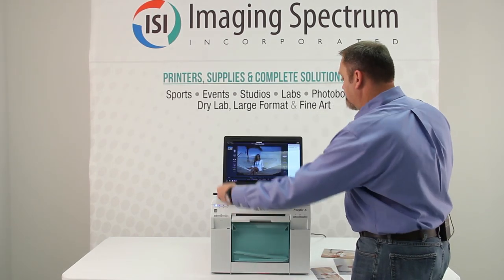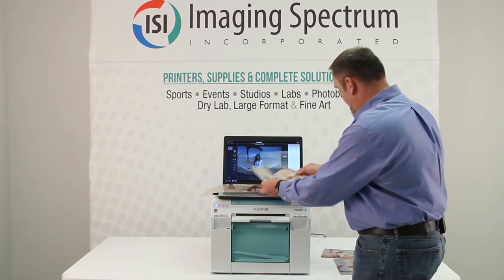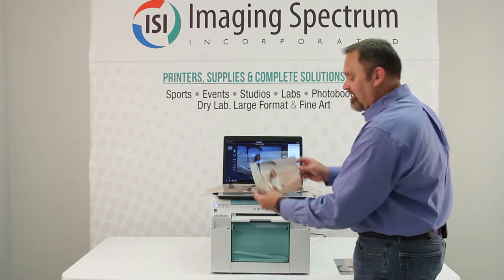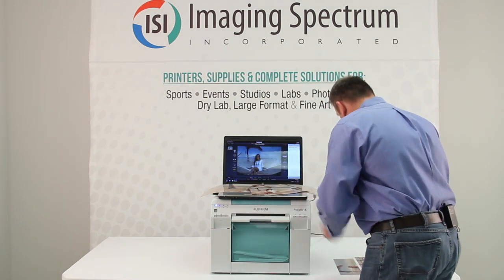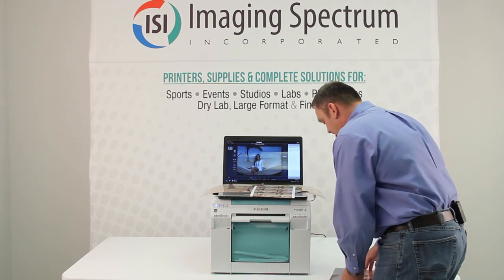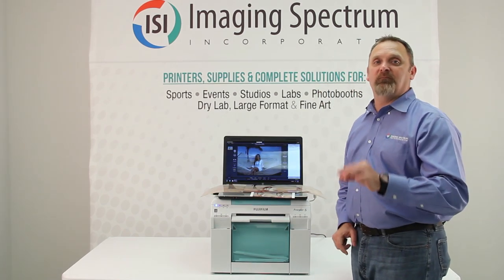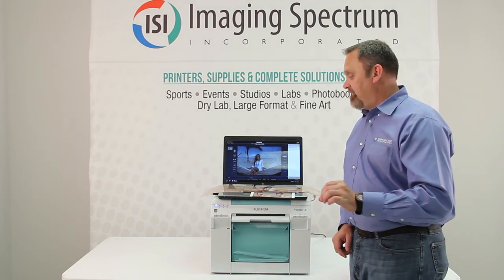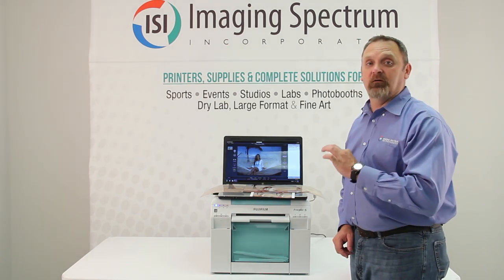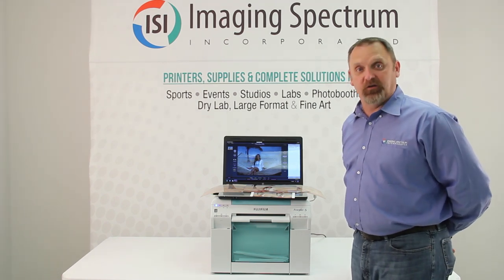The package I just printed: an eight-by-24, two four-by-eights, a six-by-eight, a sheet of wallets, and an eight-by-ten — all off the same size paper. That's unique to this printer. Thanks for joining us, and if you've got any questions, give us a call.